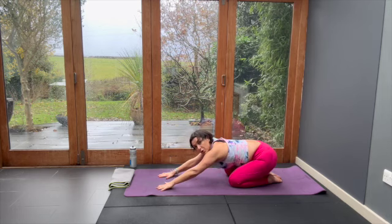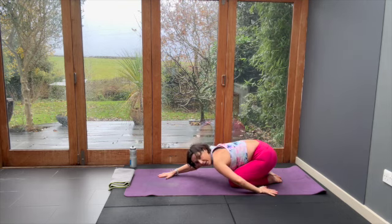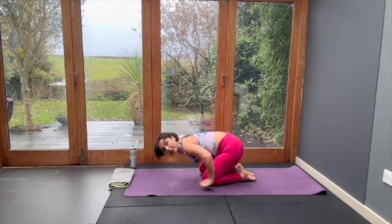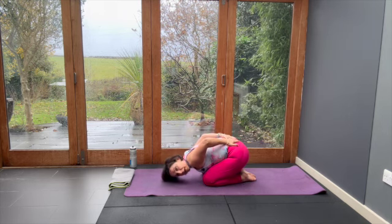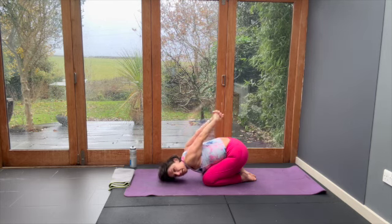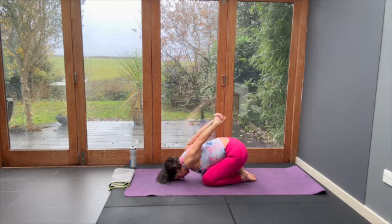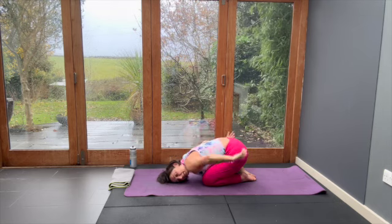Mobility move for the shoulders. Start with your hands by your side — you might want your towel underneath your forehead to support this. Next level: put your hands onto your lower back, so now you've got a bigger opening for the shoulders. Next level: your palms clasp, press together, and see if you can lift your arms. Bring the hands to the lower back and let them settle on the floor.